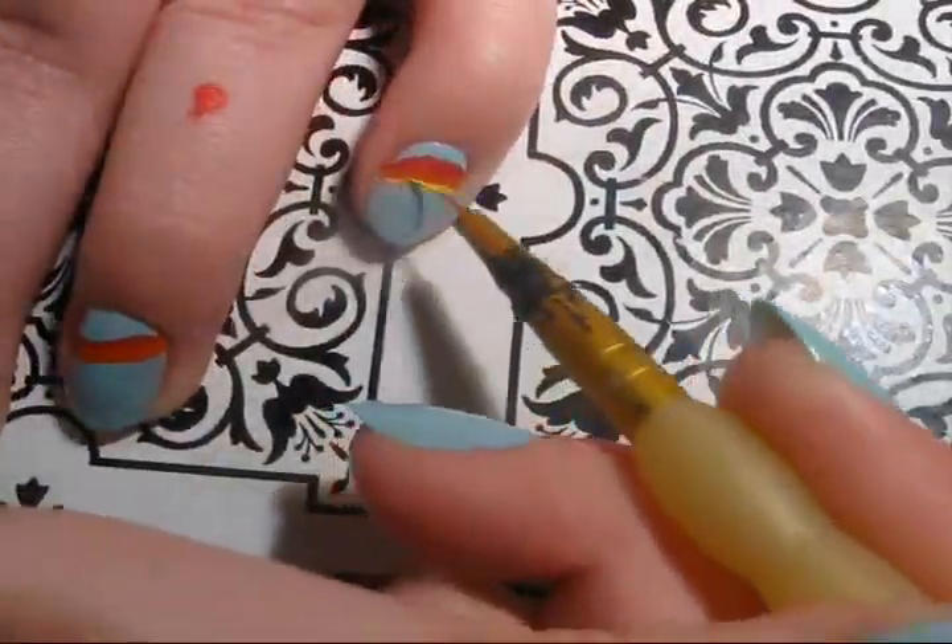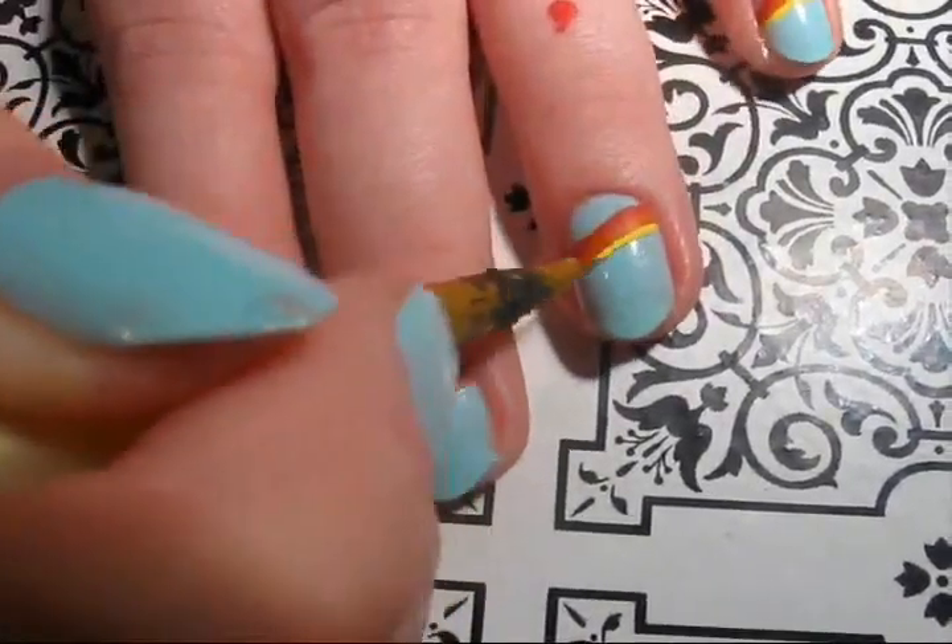If you're using acrylic paint, you can add water to make it thinner. It will help make your lines more precise and thinner if you like.